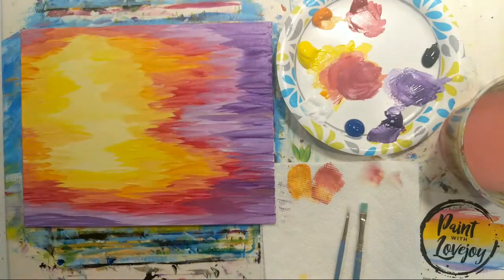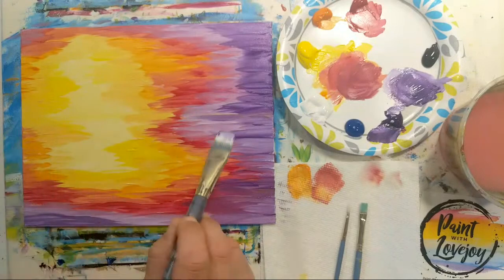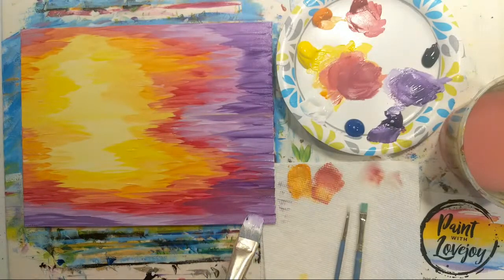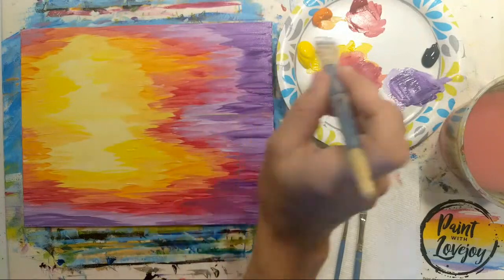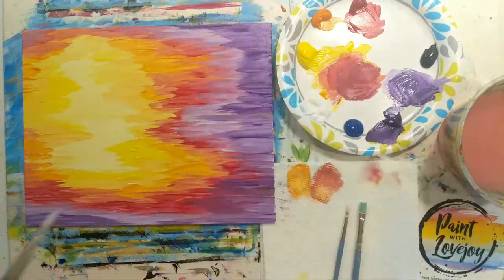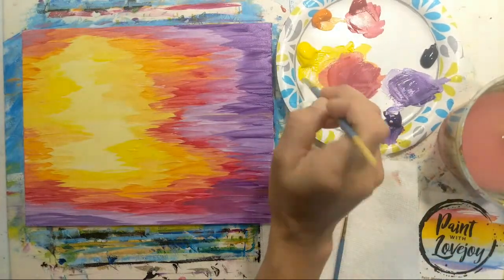Anything you want to do to your background do it now before the paint dries. I recommend fully letting this dry before putting in the pier and silhouette. Most acrylic paint dries in about 15 to 20 minutes — if you have a hair dryer or it's hot and sunny outside, you can set it outside or use the hair dryer to speed up the process.